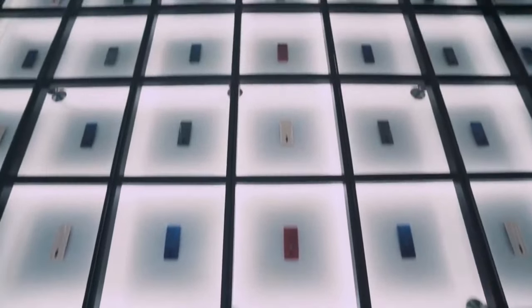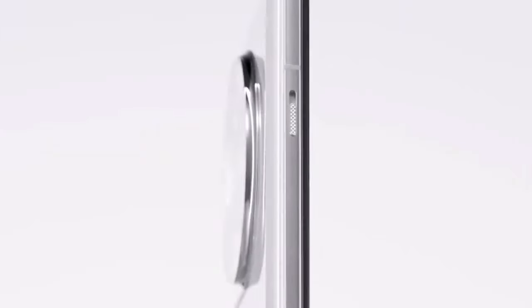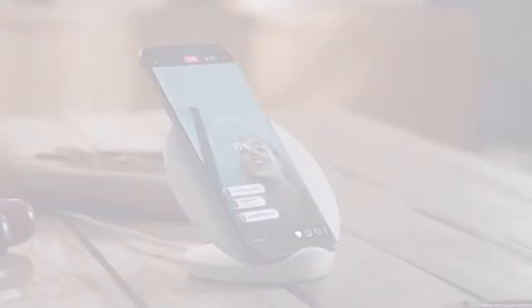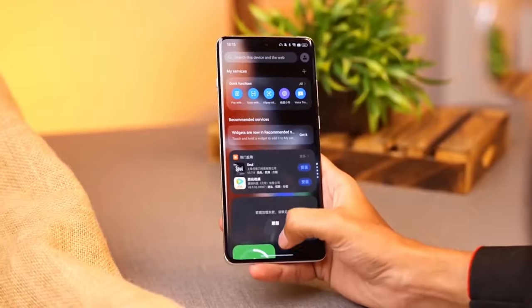Hey everyone! Today we have some exciting news about the upcoming OnePlus 13, and it looks like we're getting closer to the official release. Let's dive into everything we know so far.